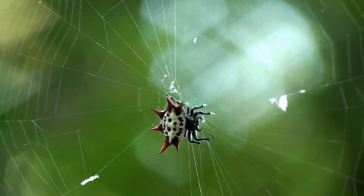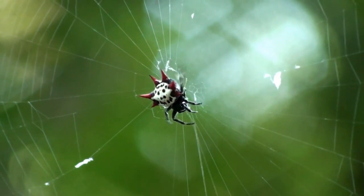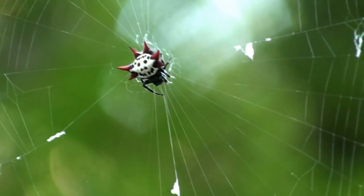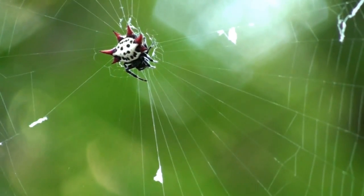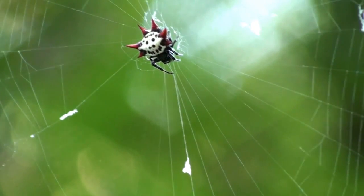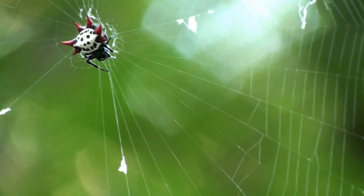You shouldn't see them too much larger than about three-eighths of an inch. The web is kind of fine — it's not like the gold and silver orb weaver where the web is super thick and yellow. These are typically a vertical orb with a thin silk.